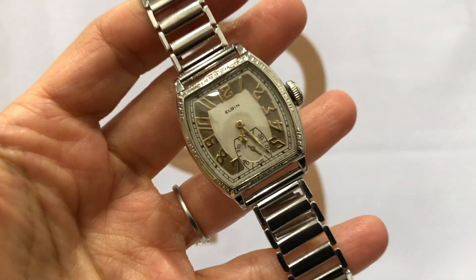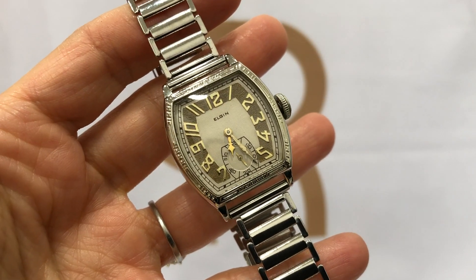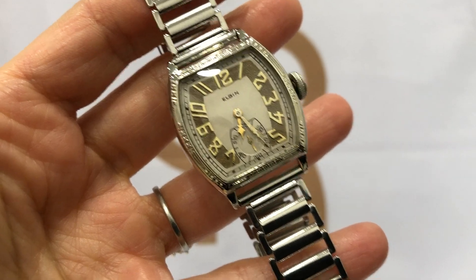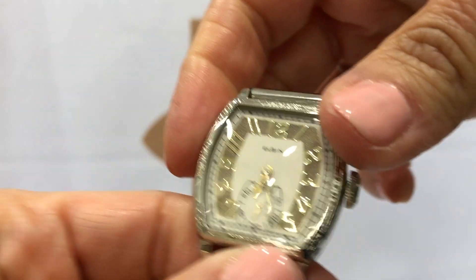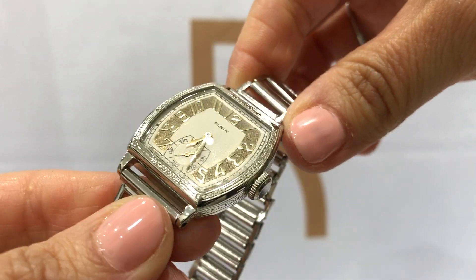Here at Roman's Jewelry, we have this 1930s 14 karat white gold Elgin wristwatch. Beautiful case.